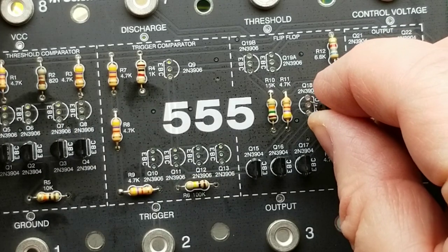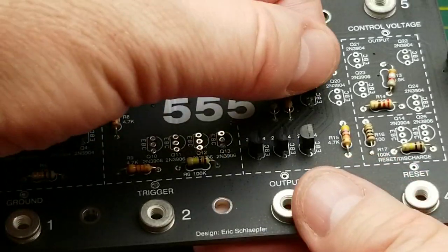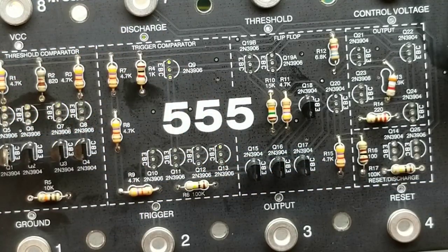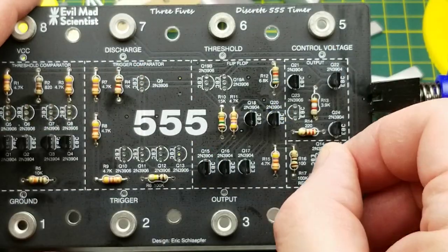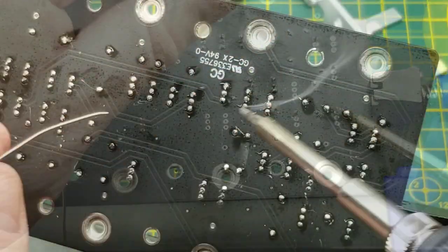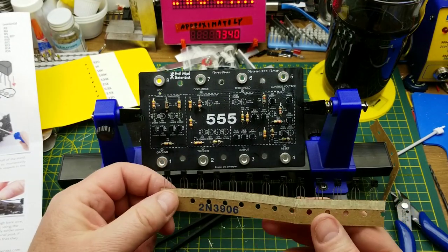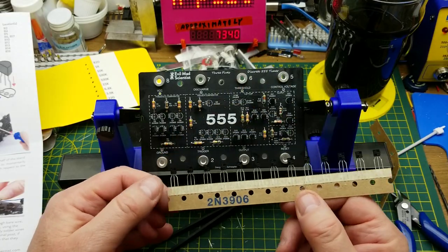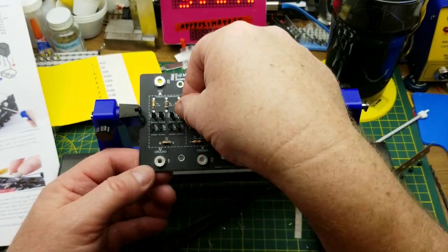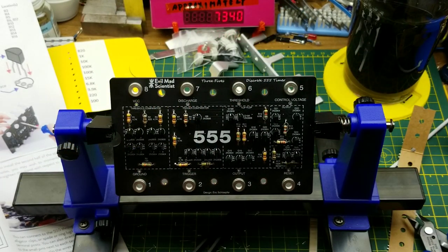Oops, I almost got that one backwards, even though I was just yammering on about how well labeled it is to prevent you from making stupid mistakes. That's the downside of talking too much while doing this - I'm not thinking so much about what I'm doing. There are all the NPN transistors; now we just repeat with the PNP.